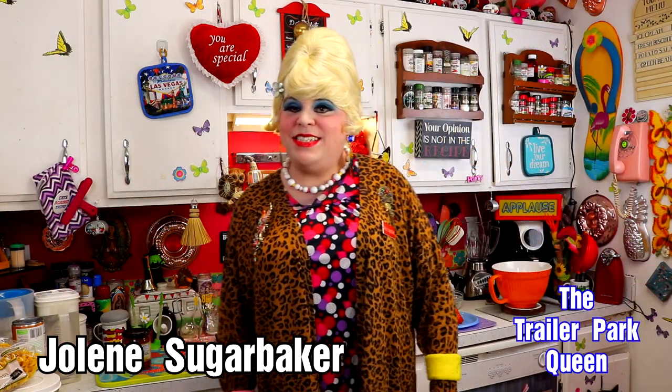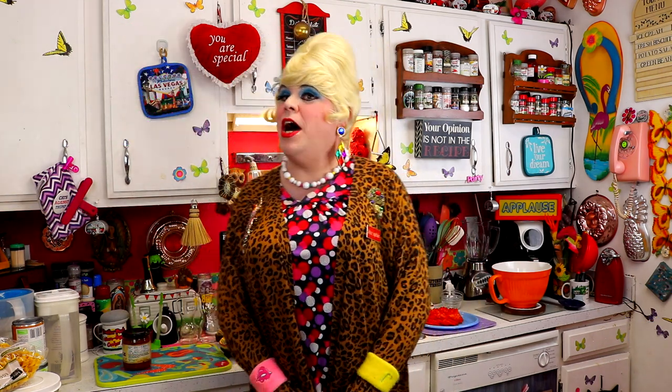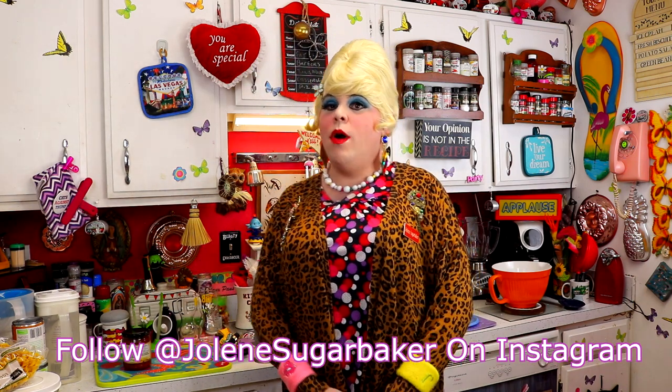Well hey there trailer park fans. It's Jolene Sugarbaker, the trailer park queen. Welcome to the trailer park test kitchen and another edition of Cooking with Jolene, the trailer park cooking show, where I teach you how to live on a budget and do it the trailer park way.